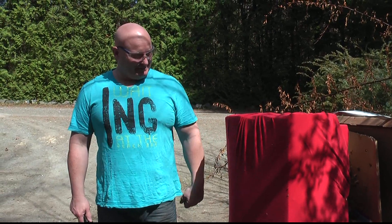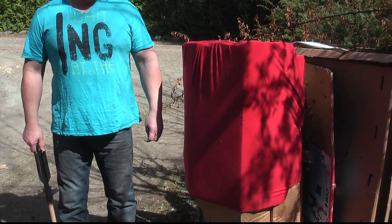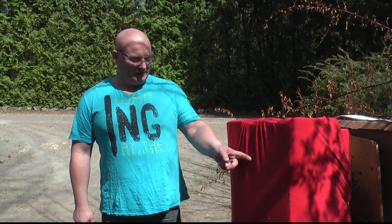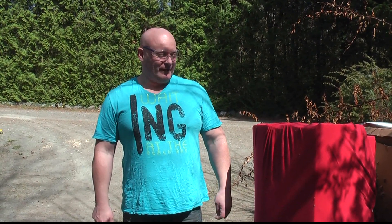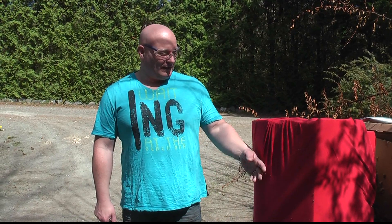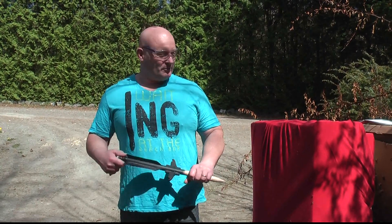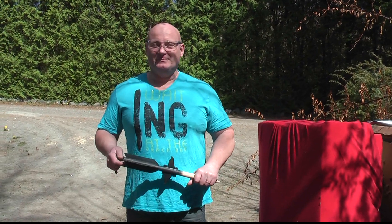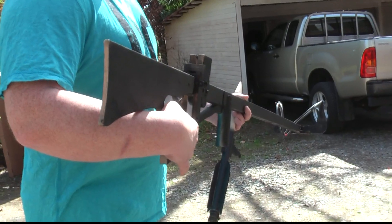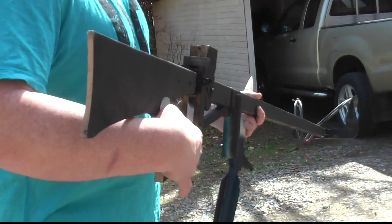This is the target. It doesn't look like a vampire, but I put on this red textile just to make it look a little bit frightening. It's cardboard and starboard foam with lots of additional cardboard behind that. Let's see if it can penetrate this.